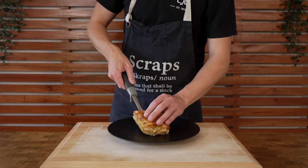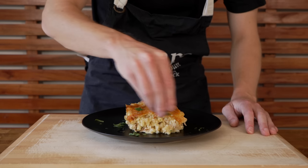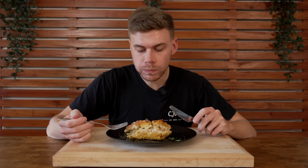For serving, you can do it however you like. I like to place it onto a plate, drizzle over a little bit of extra virgin olive oil to finish it off, add flat leaf parsley as a garnish, then hit it with some cracked black pepper. Then of course, dig in.